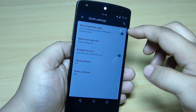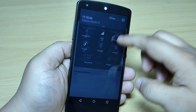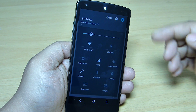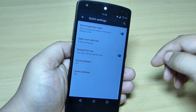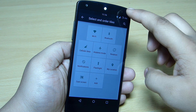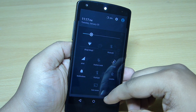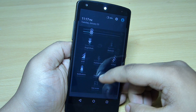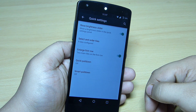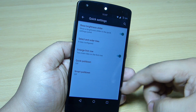Quick setting toggles let you show or hide the brightness slider on your quick settings panel. When you toggle it, the brightness slider appears or disappears. You can also reorder the tiles in your notification center — rearrange all tiles from the quick settings option — and toggle on the enlarged first row. Smart pulldown is also available.